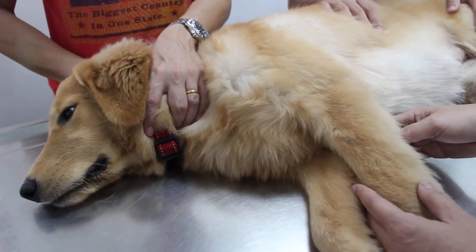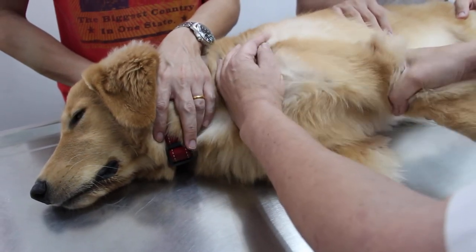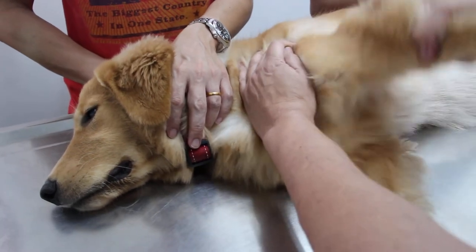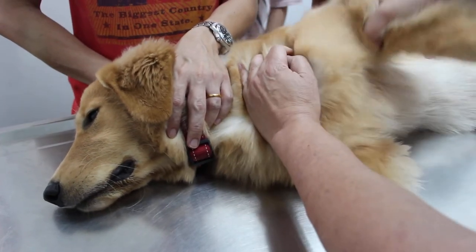Male golden retriever, 8 months old, complained of lameness. Last time we came, the left shoulder joint was extended and flexed and there was a cry from him.